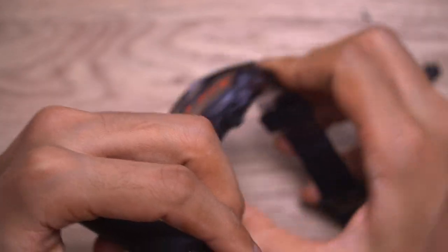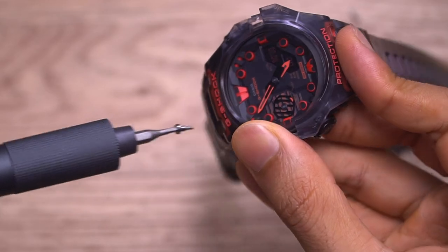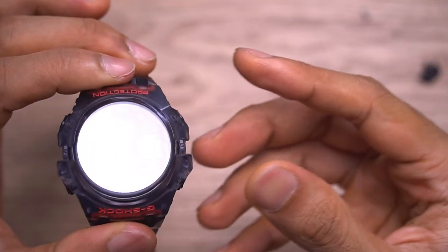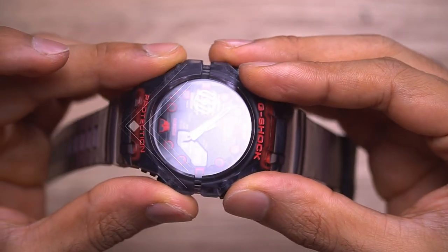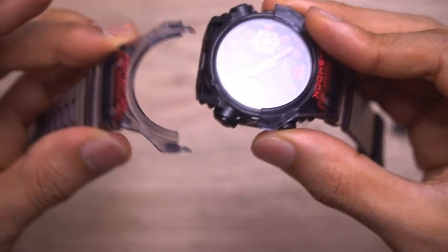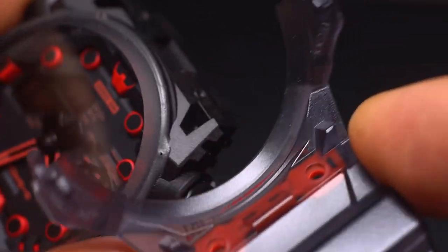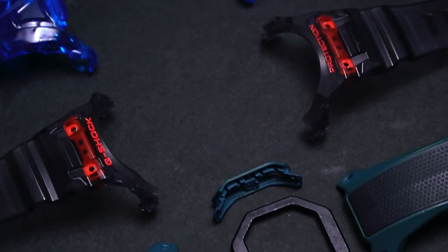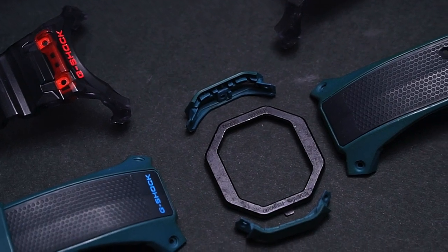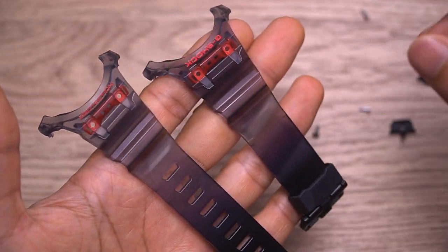Going on to the next part: the strap. The screws for the strap are different from most G-Shock watches, so they are unique — do not lose those. Here is the strap bezel; this one comes up first, the longer part and then the shorter part. You could remove either way, but that's how it was built in. It looks kind of like the G-056 vintage polygon G-Shock watch in its build structure.